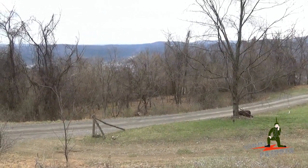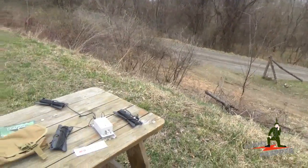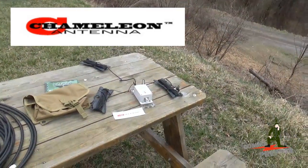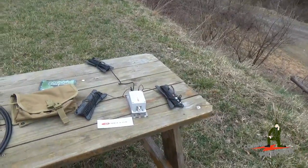Hello YouTube Preppers, this is the Comms Prepper back out at the retreat location. In this video we're going to demonstrate setting up a Chameleon Antenna 40 meter Wyndham Antenna. Carl with Chameleon Antennas was kind enough to ship us one to demonstrate here on the channel.